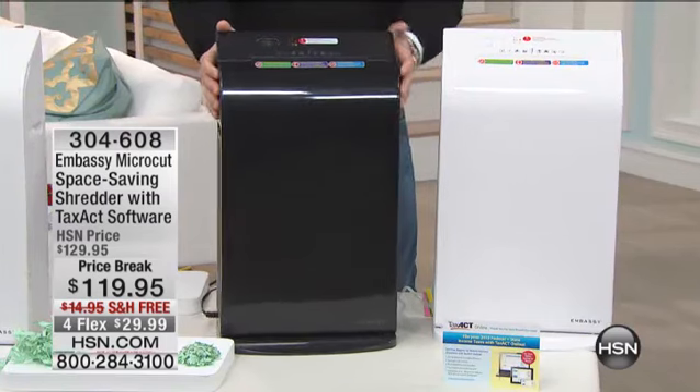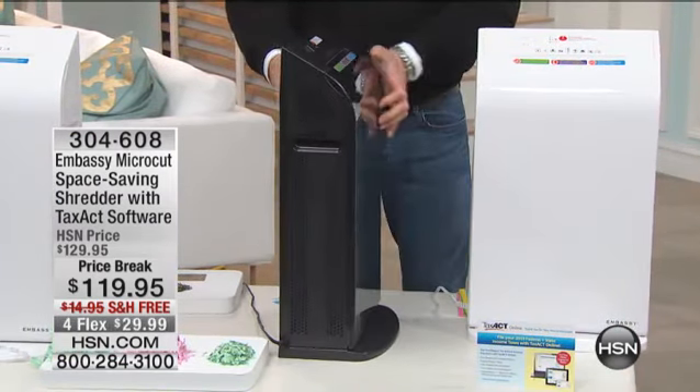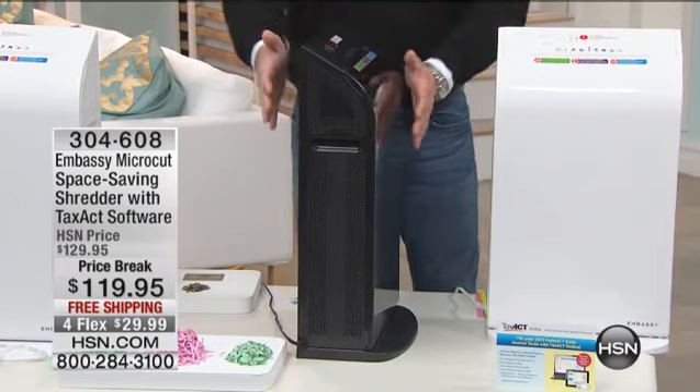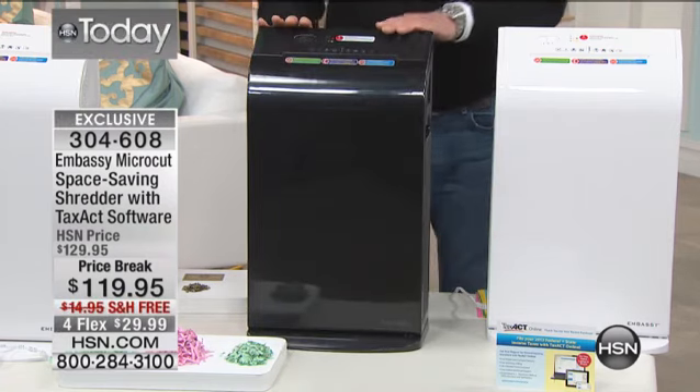First of all, the profile on this — take a look, I'm going to turn it to the side really quickly so you can see. Look at how slim that profile is. Most of your shredders are about this big. This one does every bit of the same amount of work, but it does it in a real slim design. So if you are in a place that's kind of a tight space, you can accommodate this very, very easily. It's the lowest price we've ever done on this slim cut shredder.